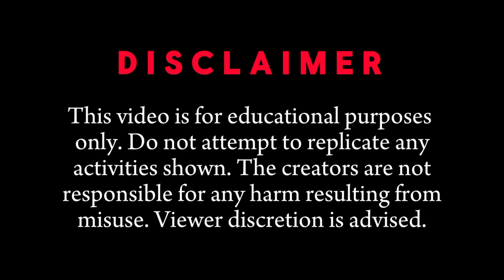This video is for educational purposes only. Do not attempt to replicate any activities shown. The creators are not responsible for any harm resulting from misuse. Viewer discretion is advised.